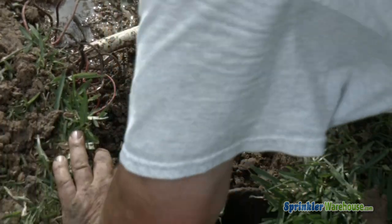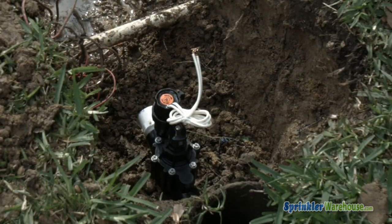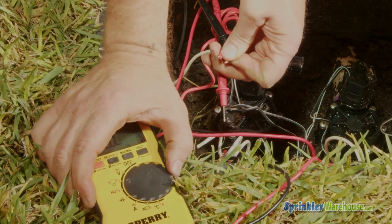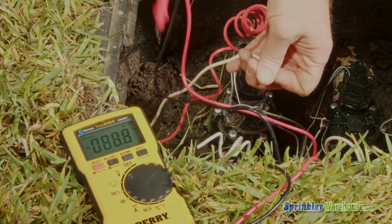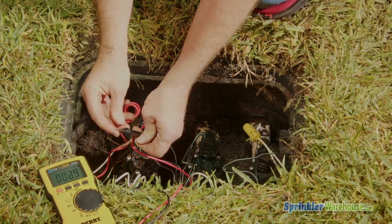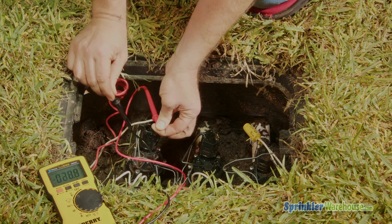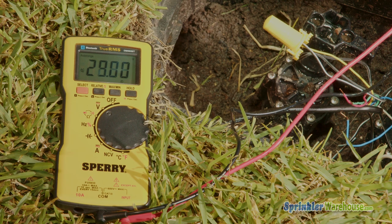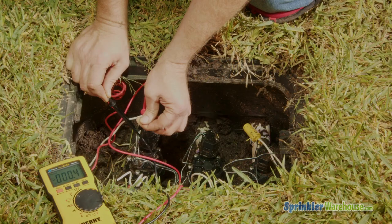If your solenoid tested good, you probably have a wiring problem. Set the controller to run the zone you're testing, and set your multimeter to check for around 24 volts AC. Touch or wrap the wires to the probes on your multimeter at the valve box and look for a reading of somewhere between 20 and 30 volts. If you're getting a reading close to zero or very low, the problem is your wiring.